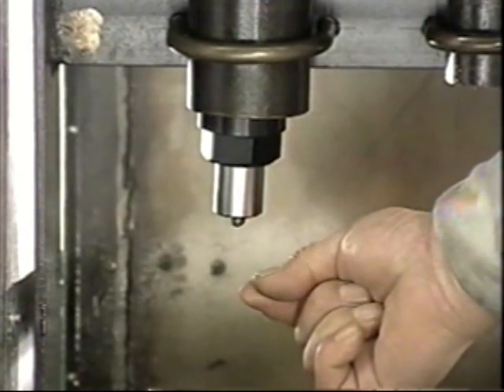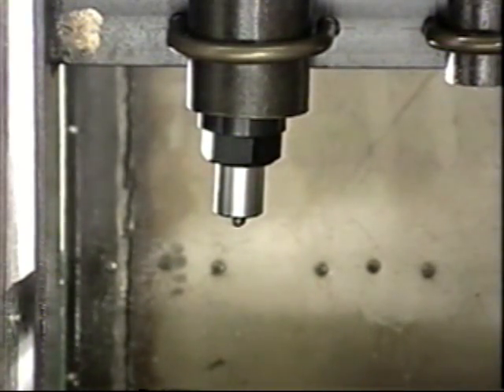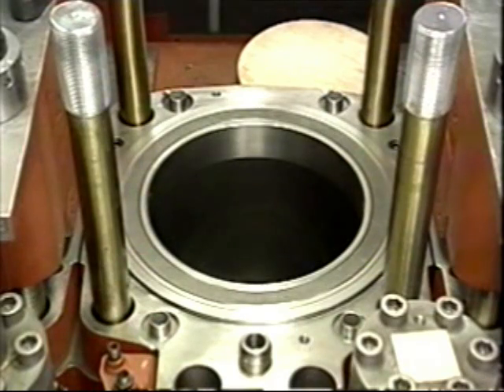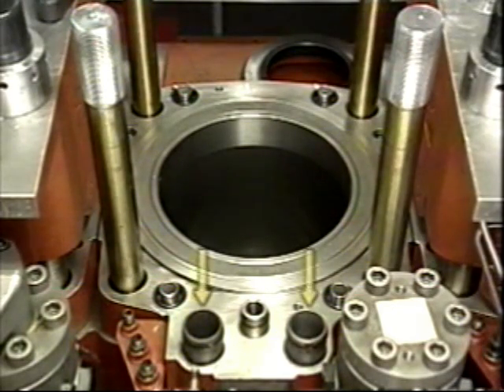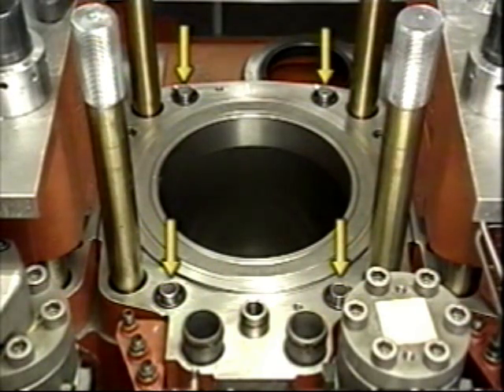Spray the holder screw and retaining nut with Molly Coat 1000 and tighten to the specified torque. After tightening the adjusting screw to the specified torque, tighten the lock nut. Check the spray pattern by injecting two or three times at the specified pressure. Do not put your hands near the nozzle opening during the injection test. Finally, check that there is no oil leakage from the nozzle tip.